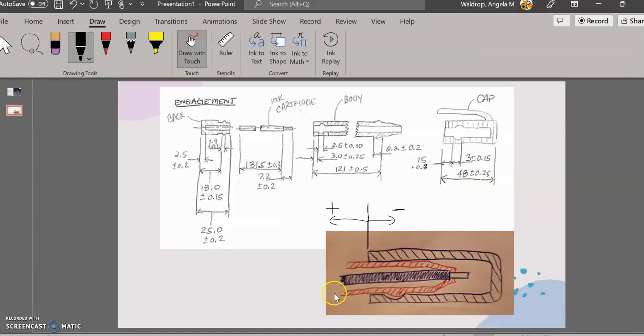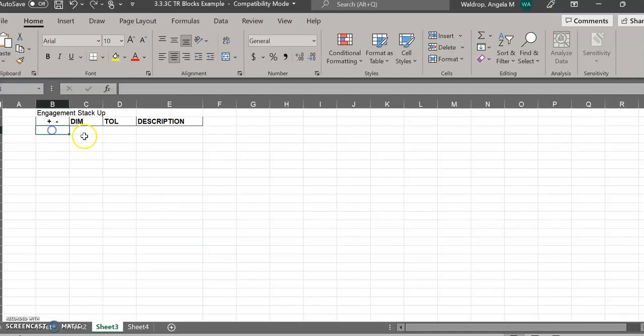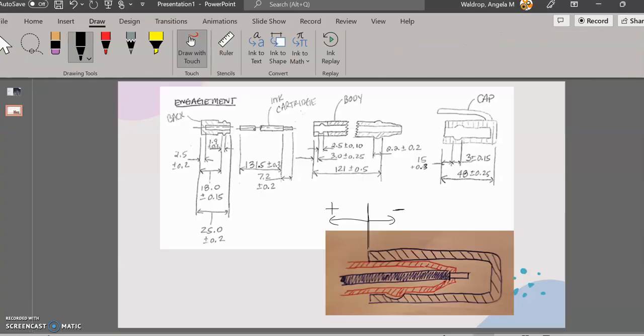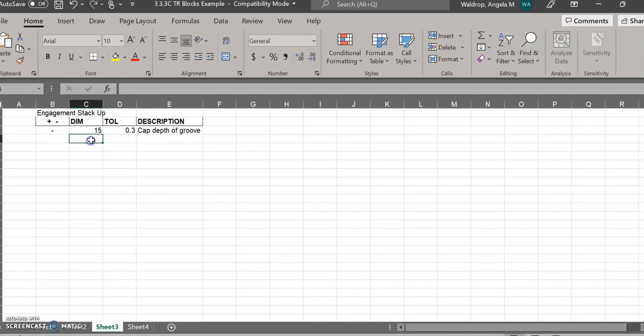Going back to my picture, I'm going to start with the cap, starting right at this edge and going into where this groove is. The very first dimension in my stack-up is going to be 15 ±0.3, and it's going in the negative direction. I'll put that in and label it 'cap, depth of groove.' That is in the negative direction. The next dimension is the width of the groove: 3 ±0.15. I'll label that 'cap, groove width,' and that is also in the negative direction.